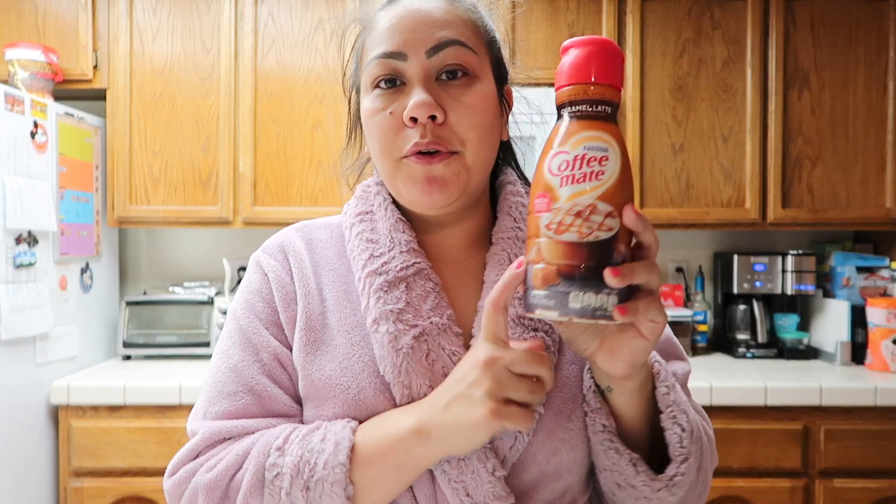Let me make some coffee. I'm all out of the Peep's creamer, so I opened up my new creamer, which is the Caramel Latte. Here's my iced coffee.